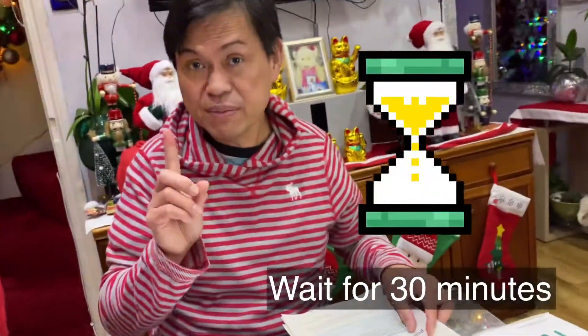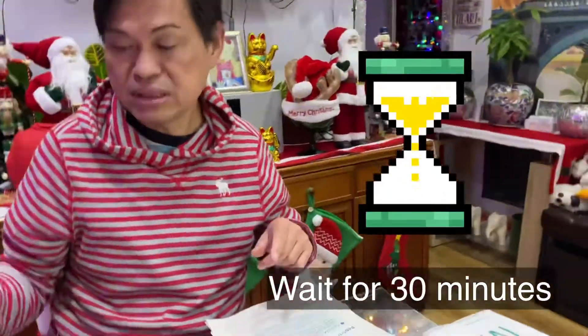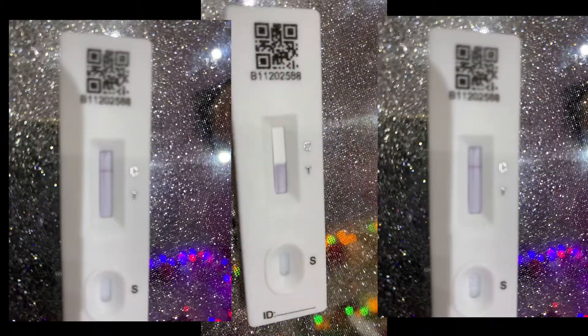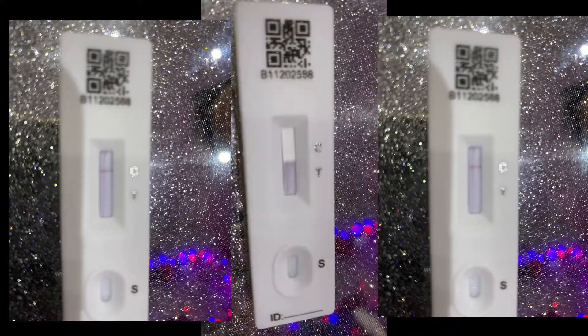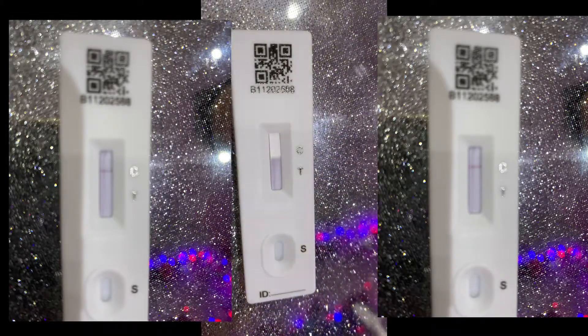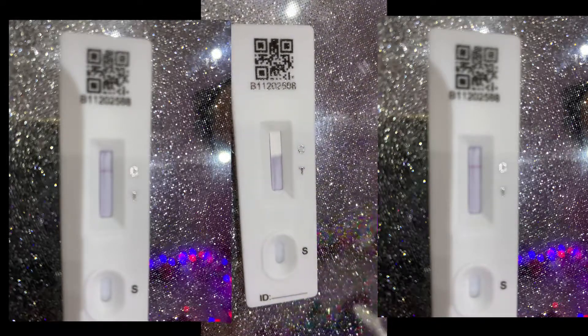Now we'll wait for 30 minutes. I have to set the timer. It's going now — it's testing. We wait for 30 minutes. You can see it's moving.